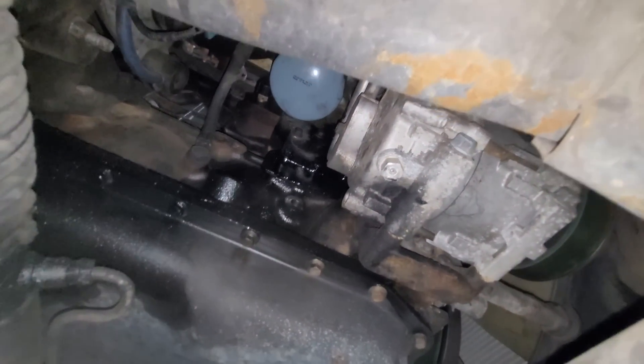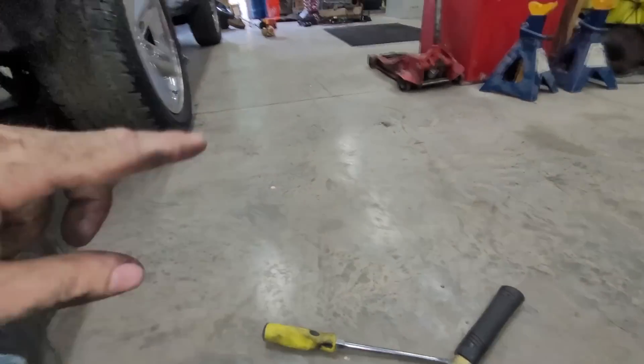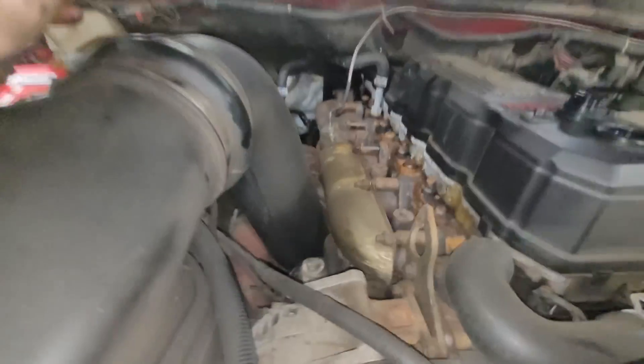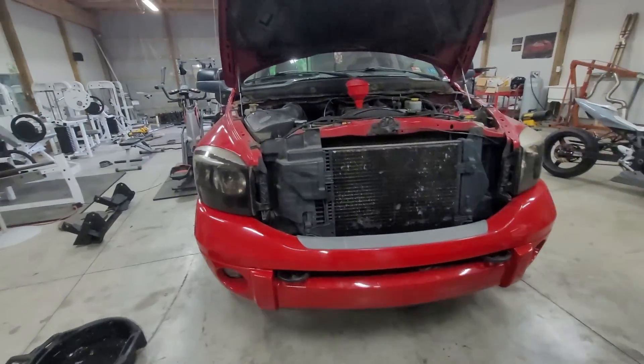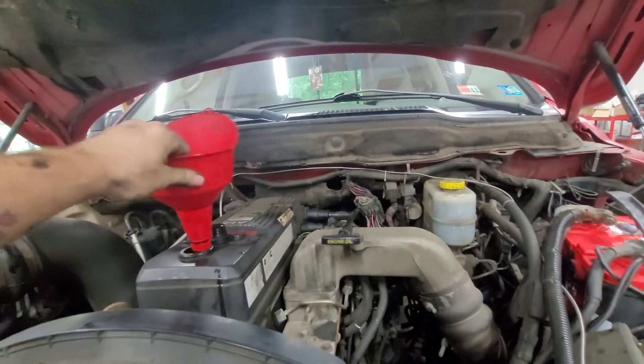There are a million different ways to do these. I take a little bit of old oil, put it on the rim, then hand-tight. Now we can fill it up with oil. Oil change and fuel filter are done.